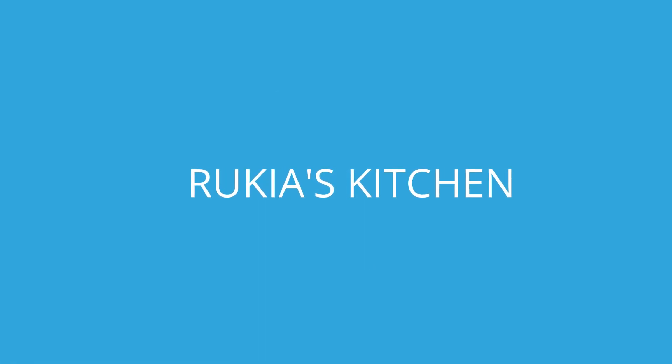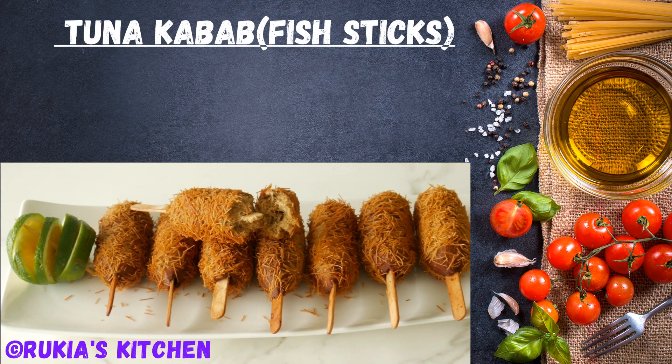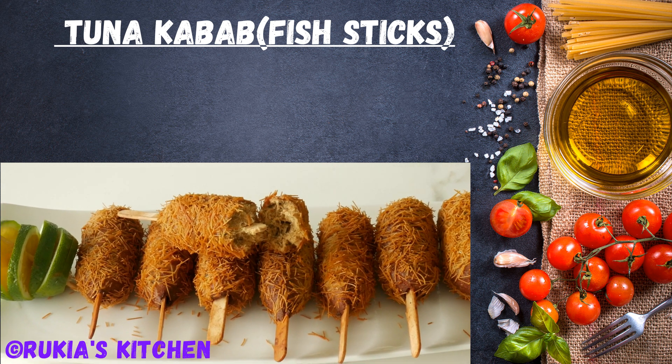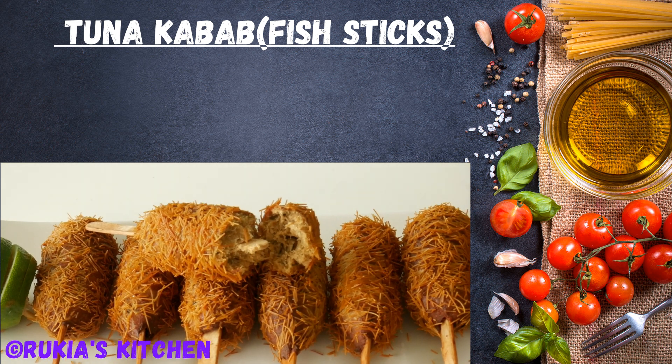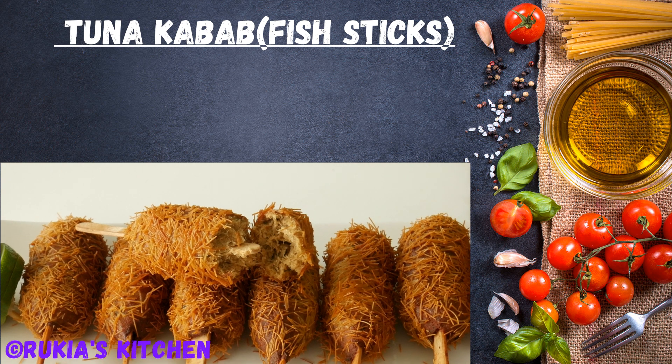Hello guys, welcome and welcome back to Ruki's Kitchen. Today I'm going to show you how to make these tasty and easy fish tuna sticks. If you haven't subscribed to my YouTube channel, please kindly do so so you don't miss any of my videos each and every week. Stay tuned to enjoy my recipe.